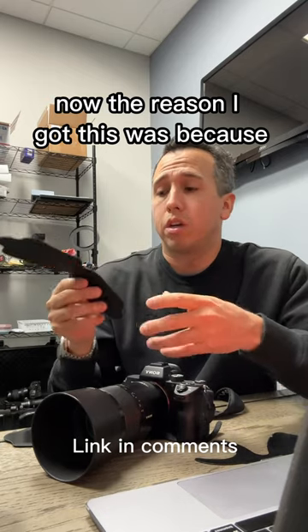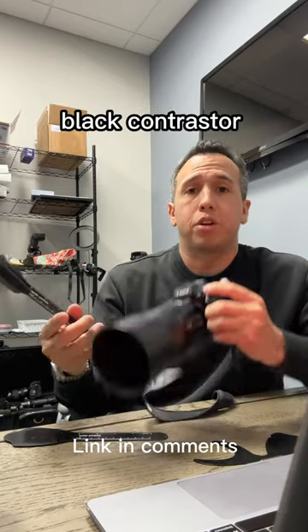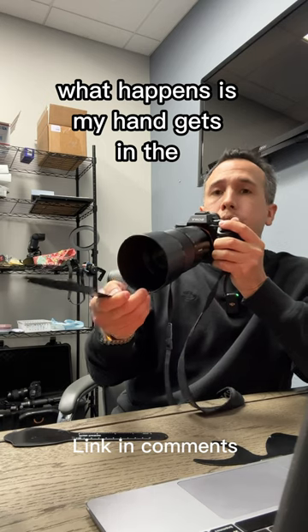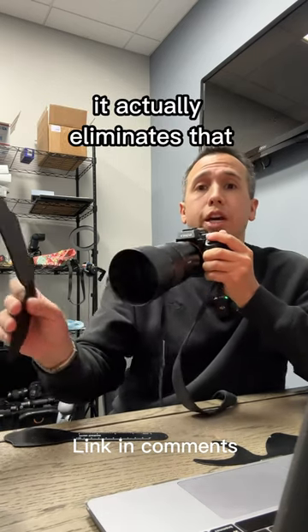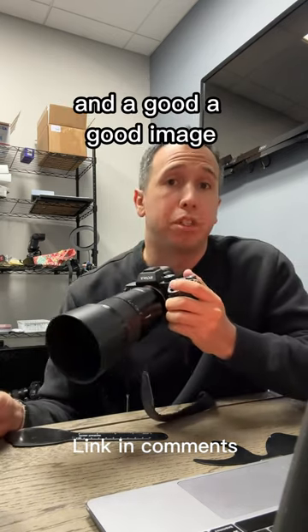The reason I got this was because traditionally I would take photos with the conventional black contraster, and what happens is my hand gets in the line of sight with the camera. With this contraster, it actually eliminates that by keeping your hand away from the contraster and getting a good image.